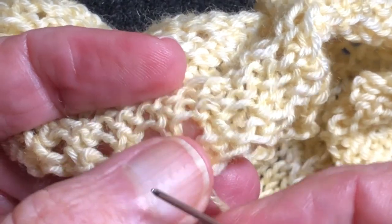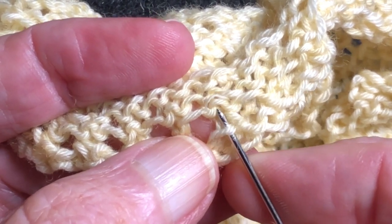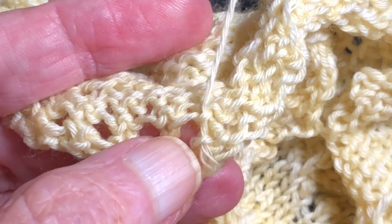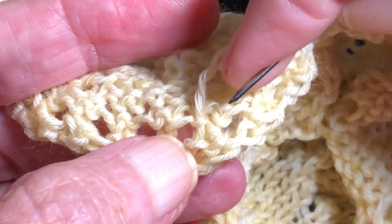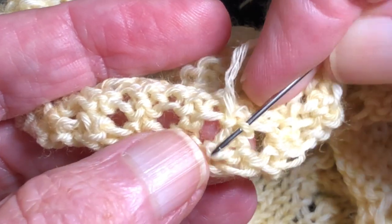Now I'm going to weave the end in on the wrong side. I've still got the yarn in my tapestry needle and I'm just going to do a little bit of duplicate stitching on the wrong side of the fabric. This is virtually invisible and won't come out.